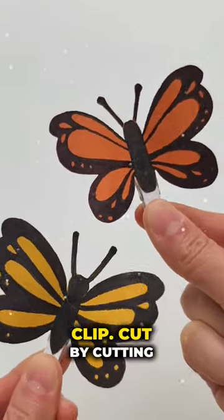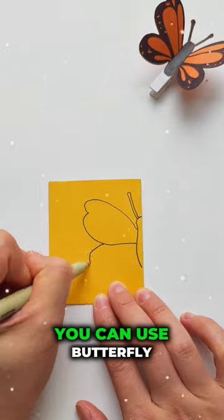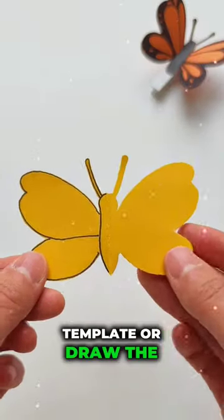Let's make a fluttering butterfly clip. Start by cutting out two identical butterfly shapes from the colorful paper. You can use a butterfly template or draw them by hand.